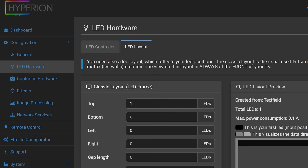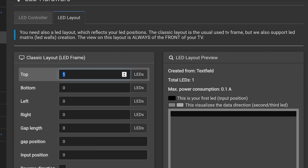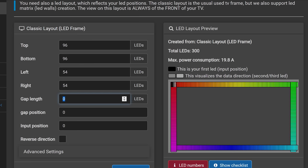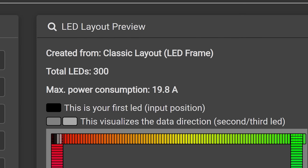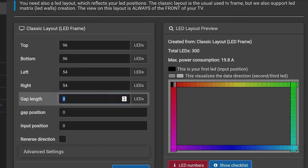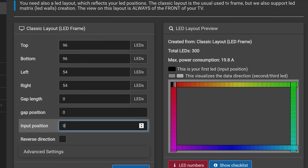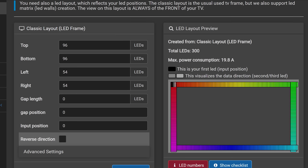Head over to the LED Layout tab. Enter temporary numbers — 96 for top and bottom, 54 for left and right — giving 300 total LEDs. Take note of the max power consumption shown here, which gives you an idea of what size power supply you need; 300 LEDs could require nearly 20 amps. You can specify a gap location if your TV won't allow LEDs all the way across the bottom, set an input position for where your LED strip starts, and even reverse the direction if installed clockwise by mistake. Click Save Layout when done.